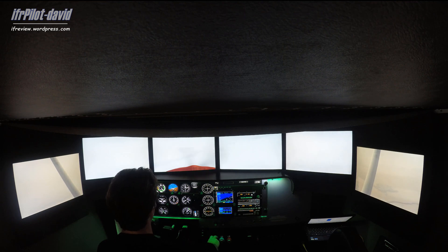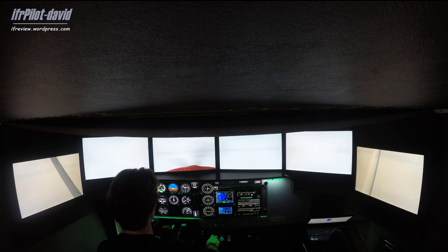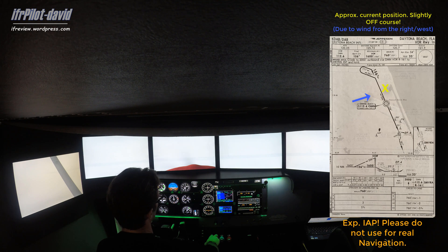We turn to 156 and watch what the needle does. We're about 155 degrees — that's fine. The needle is just slightly offset to the right, so we want to apply a correction to keep centered. The needle is pretty much steady, meaning we're not drifting further away, but we need more correction. About 20 degrees of correction brings it back toward center. We're maintaining 1,600 feet.